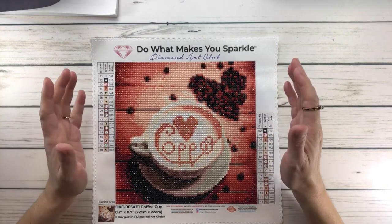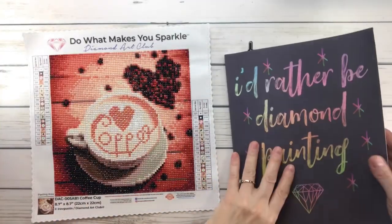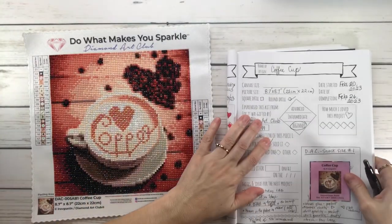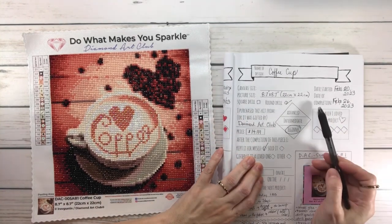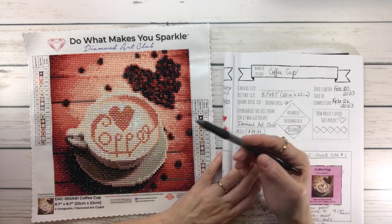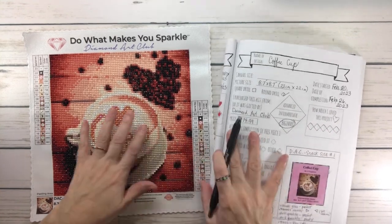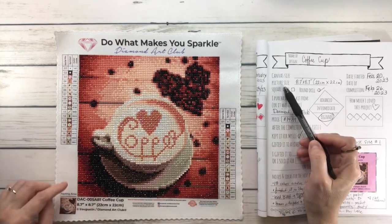It was fast and easy to do. Let's look at my logbook — according to this, I started on February 20th and I finished it on February 26th. Can you imagine finishing this in a week? I'm sure some people will finish this in two days, but you know, I'm busy too.